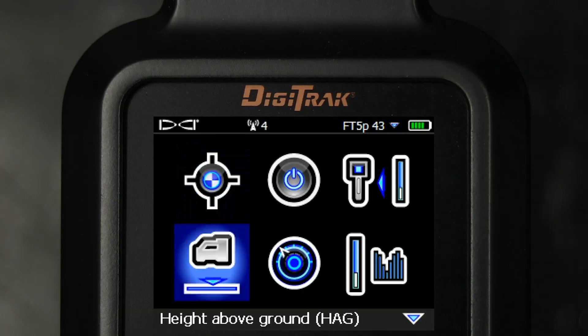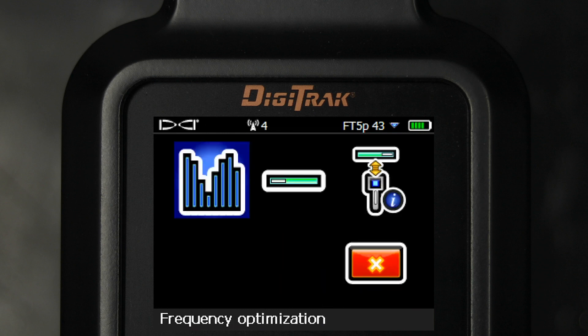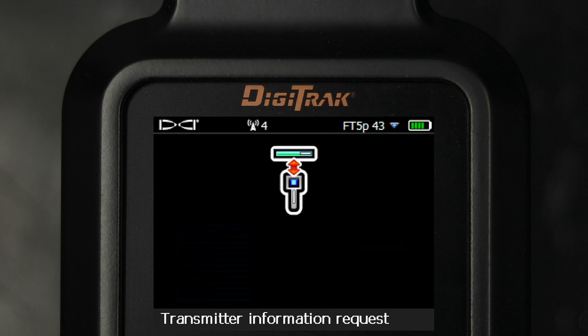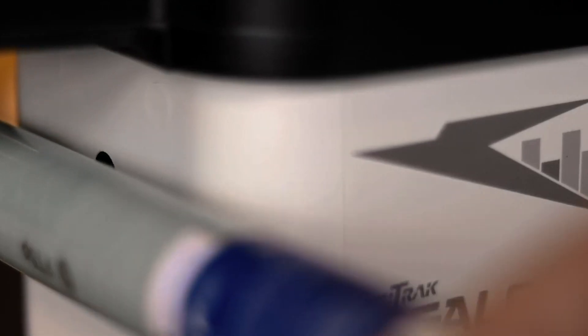From the main menu, select Transmitter Selection, then select Transmitter Information. Select the Transmitter Information Request icon. Hold the transmitter's infrared port to the receiver's infrared port and click the trigger.